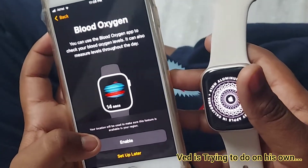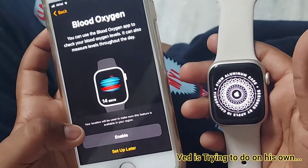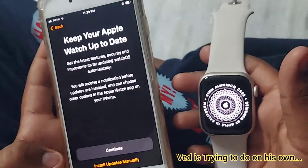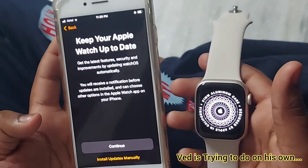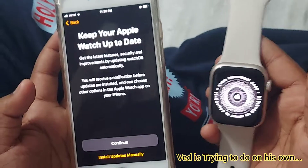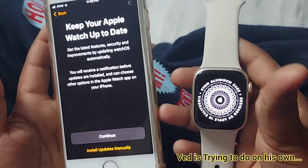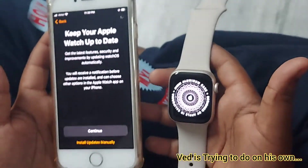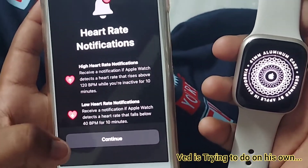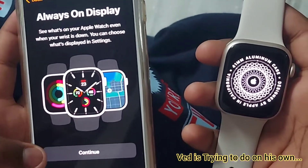It asks about Blood Oxygen — you can use the Blood Oxygen app to check your blood oxygen levels. I'm clicking Set Up Later. It then asks to keep Apple Watch up to date. I'm clicking Continue. Heart rate notifications — I'm clicking Continue.